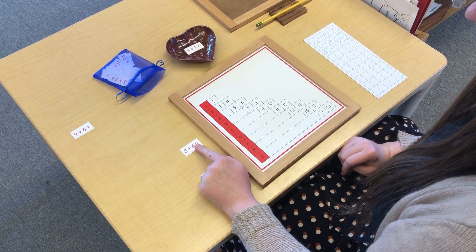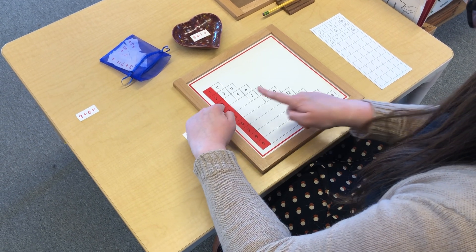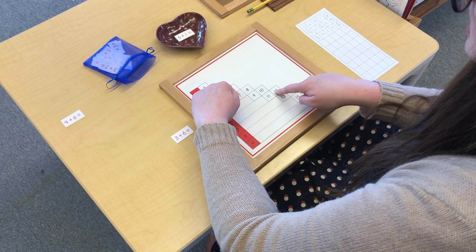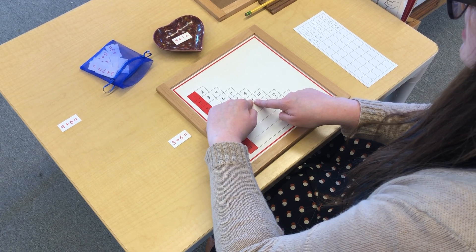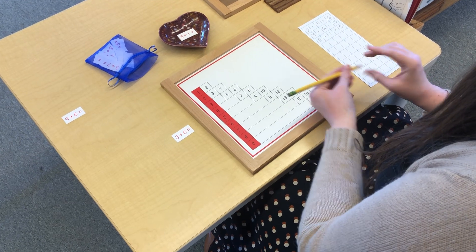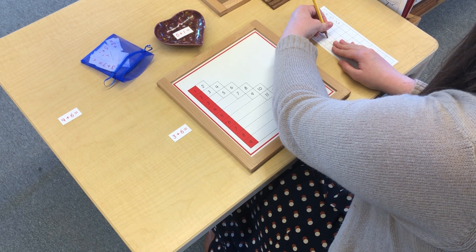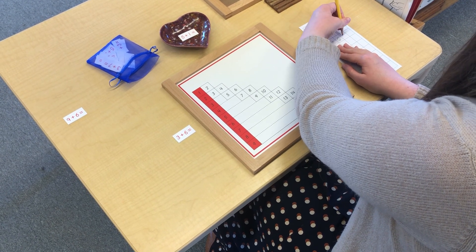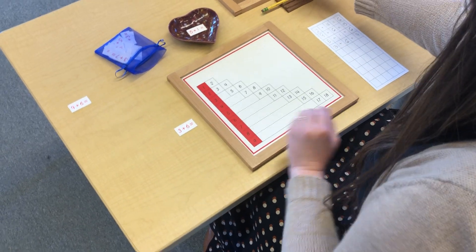3 plus 6. Let's find it on the chart. 3 plus 6 equals 9.